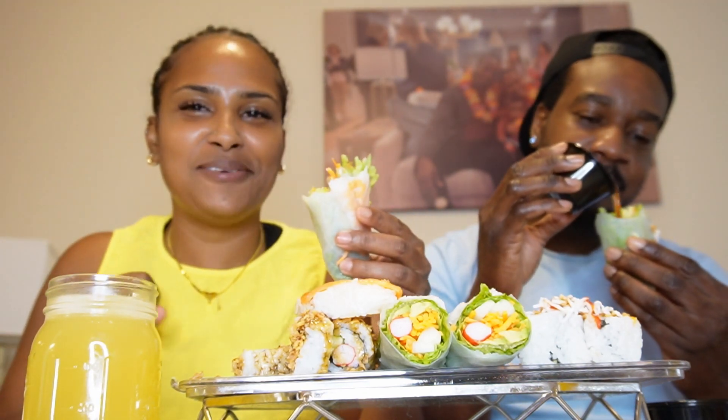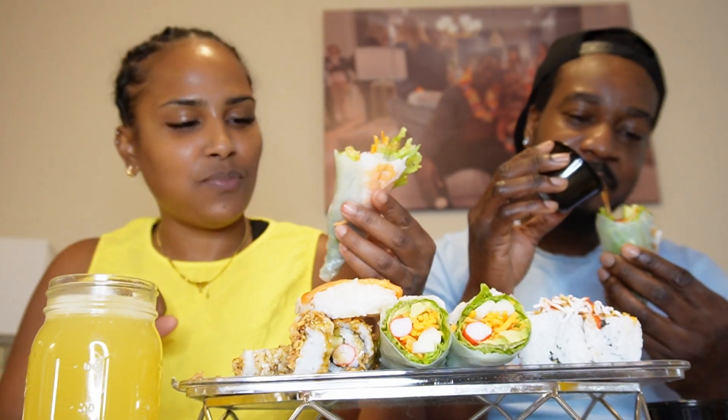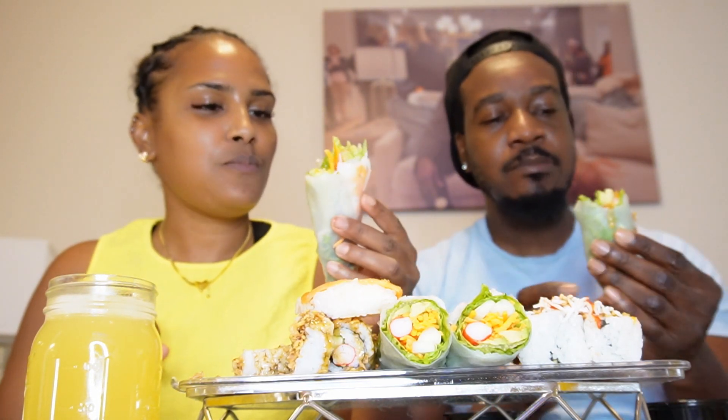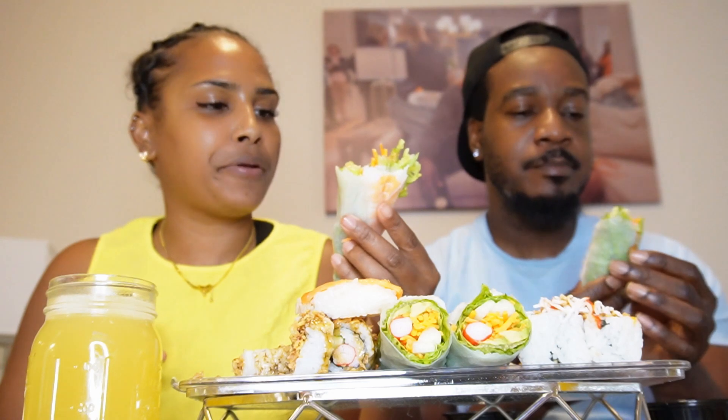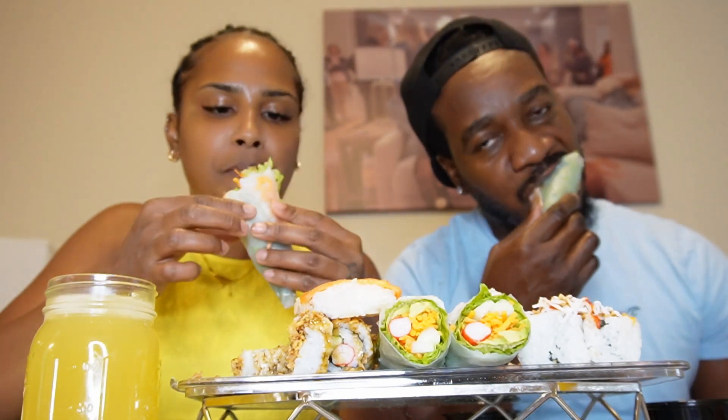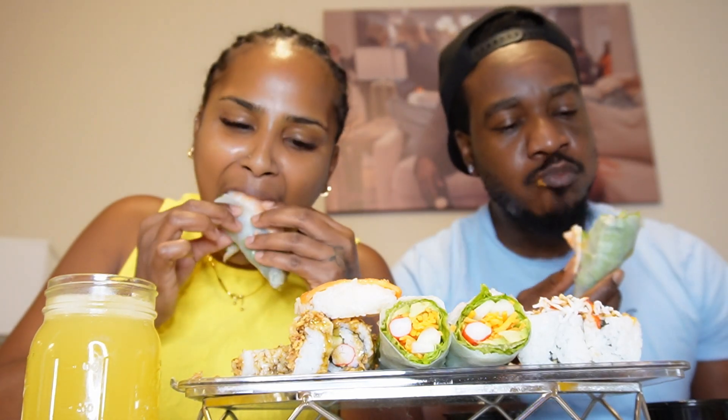Isn't that a drink? It's good — mmm, it's good.